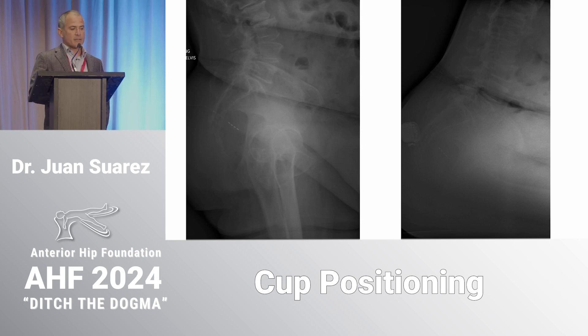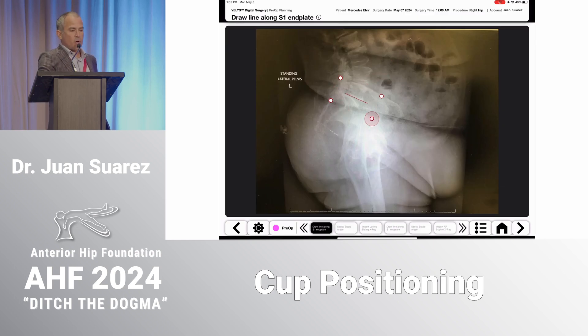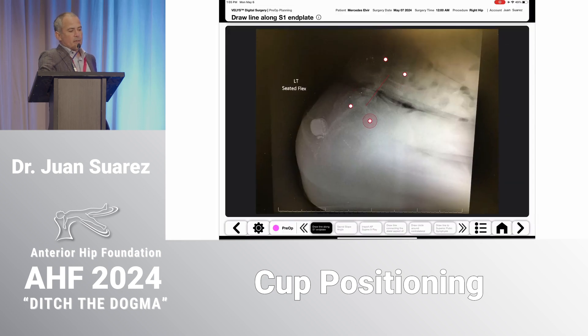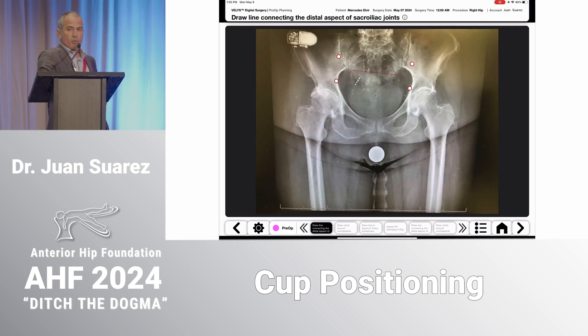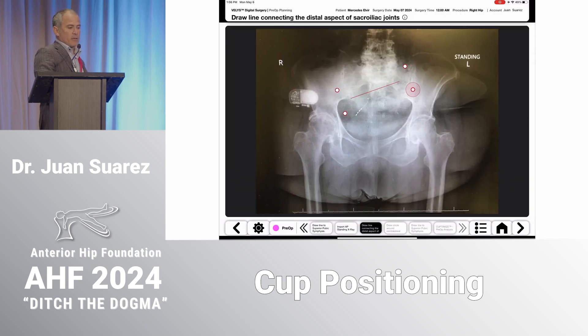Here's a video of how this works. You import the lateral standing x-ray and draw a line over the S1 end plate — the system calculates the sacral slope. Then you do the same with the lateral sitting x-ray, the forward-flexed seated x-ray — you draw the S1 end plate and it automatically calculates the sacral slope. Then you import the AP supine x-ray and draw the SFP angle — sacral femoral pubic angle — from the bottom of the SI joints to the femoral head to the pubic bone. Then you repeat it on the standing AP pelvis. This preoperative plan literally took me one minute.